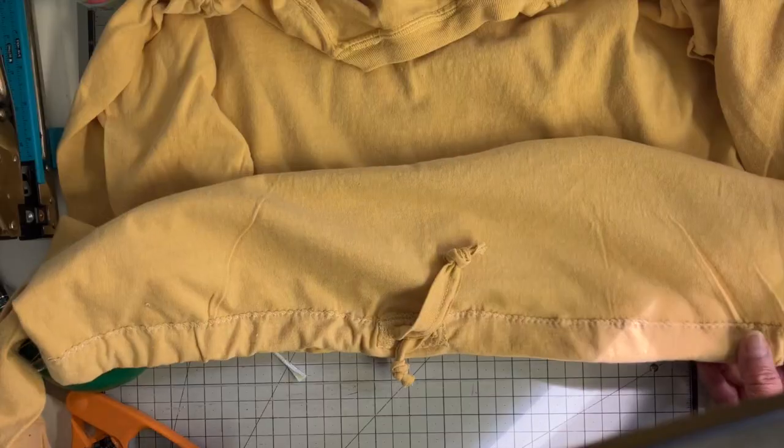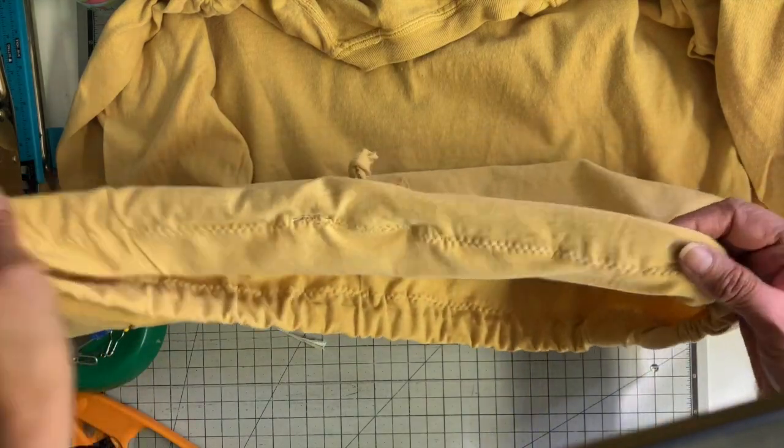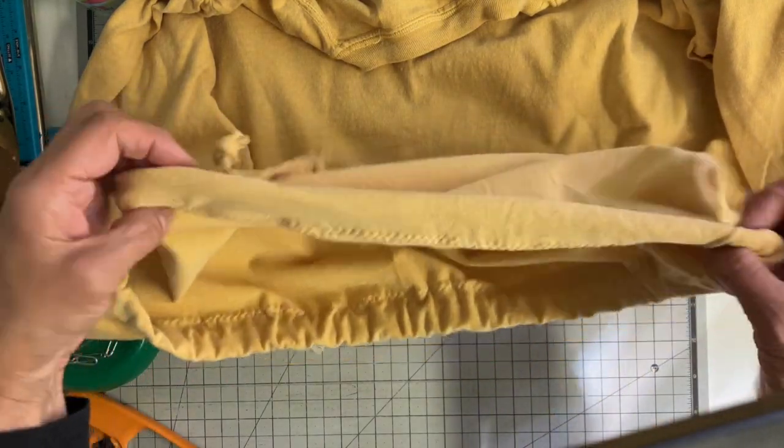You just want to make sure you don't catch that drawstring when you're sewing. And now it's complete and that drawstring, like I said, is all encased.